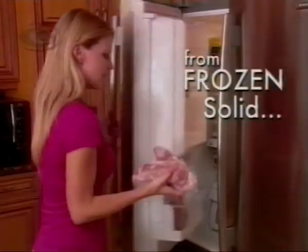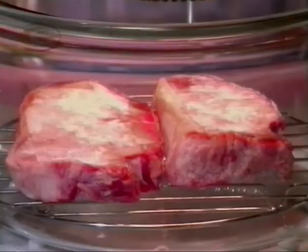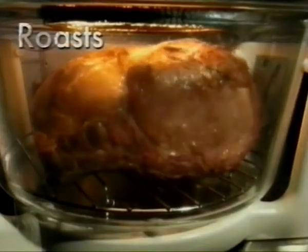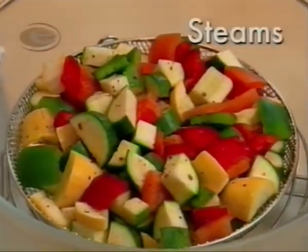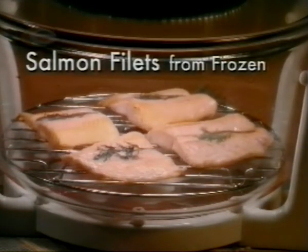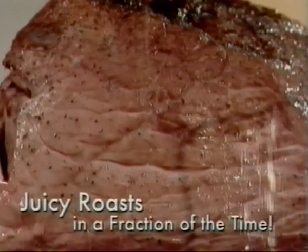With the FlavorWave Turbo, you can take frozen solid foods right out of the freezer, and in just minutes, you'll be savoring incredibly delicious meals. I don't have to worry about thawing food all day so it can be ready for dinner. With the FlavorWave, it's really fast, it's really easy, and it tastes great. I don't use any fats or oils in the FlavorWave Turbo, and that's quite surprising because you don't need them. It cooks all the juices in — you don't need extra garnishments. It just comes out wonderful.